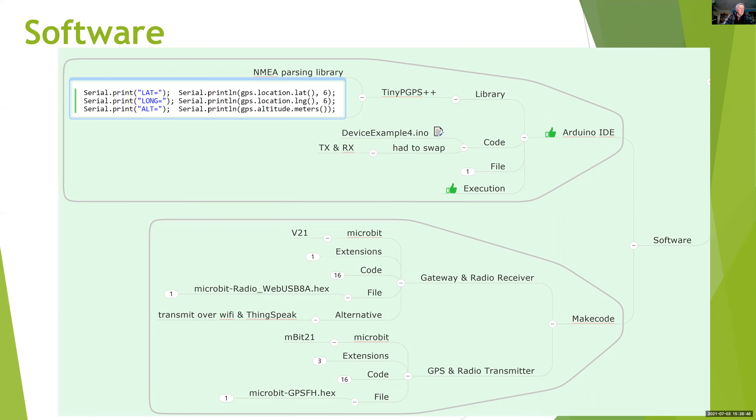For the software, there are three programs involved. One is for the Lotus computer and is based on a library called TinyGPS — it extracts the latitude, longitude and time information from the GPS data. MakeCode is used for the other two programs. Microbit one gets the GPS data from the Lotus computer and transmits it — it's the GPS and radio transmitter. Microbit two acts as a gateway between this system and my PC, with the radio receiver built into it.